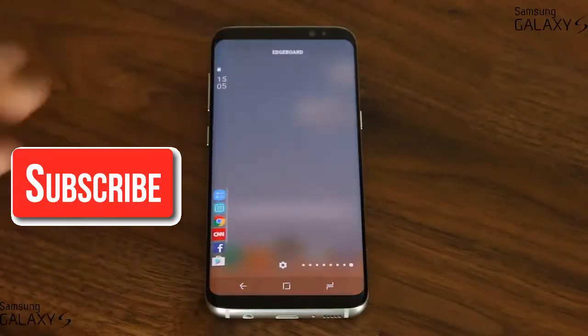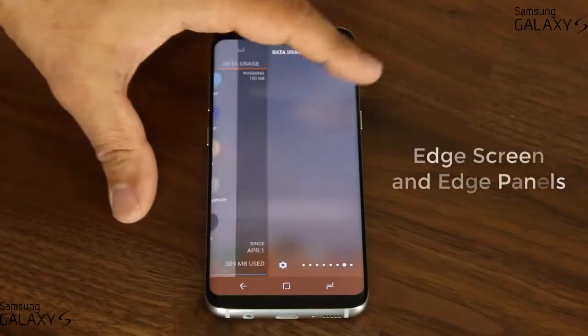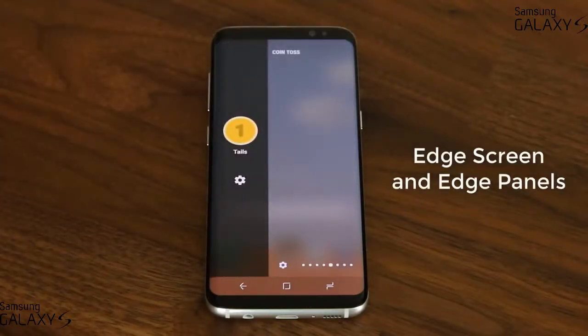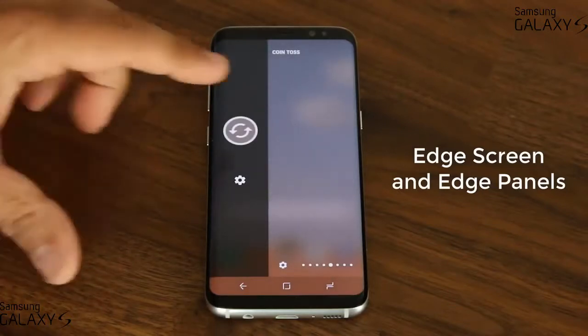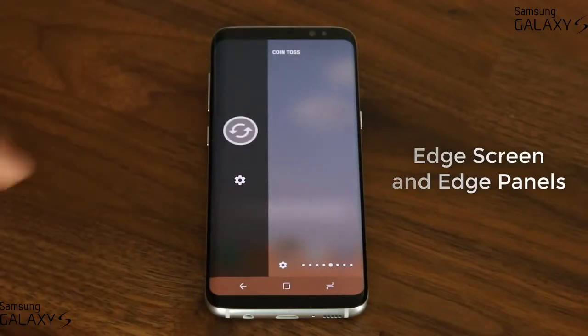Full review of the Samsung Galaxy S8 and S8 Plus' Edge screen and Edge Panels. Edge Panels are fully customizable and there are some real hidden gems here that you can activate. Let's dive in and discover everything, such as this cool coin tossing game panel that emulates actual coin tossing right on the Edge screen.